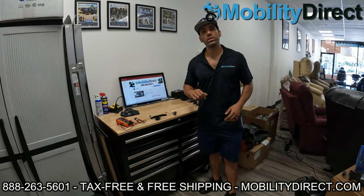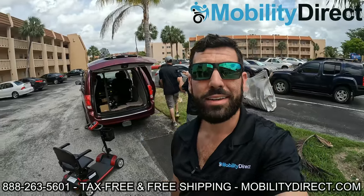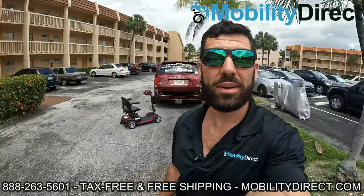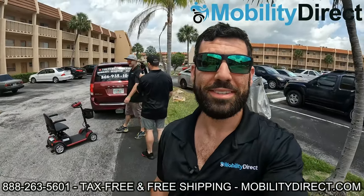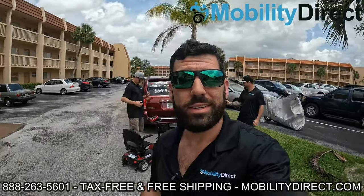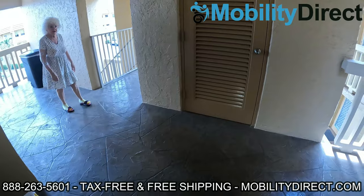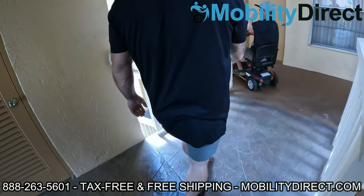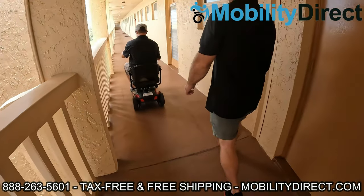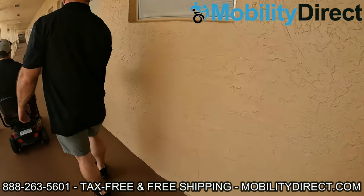I'm going to throw the last winner on the screen so that you can see it's legit. We're pulling up to the lucky winner's apartment building, and we're going to bring the scooter up to her door and get the reaction on video. I'm pretty excited — we're giving away a mobility scooter to someone that truly needs it. We're actually giving this one to one of the residents here on the third floor. It might be your neighbor. They entered into a giveaway raffle and they won. That's why we're getting it on camera.